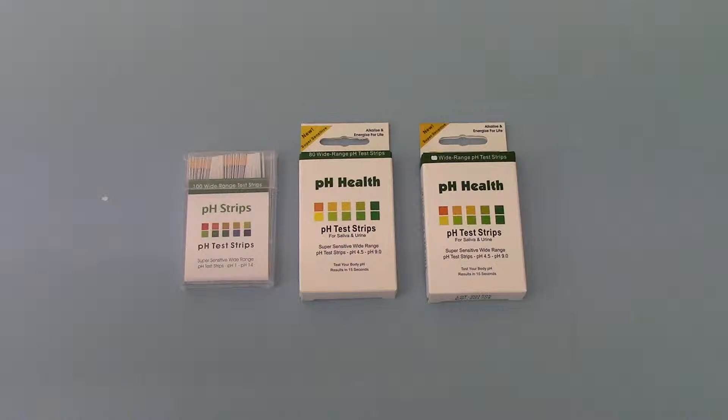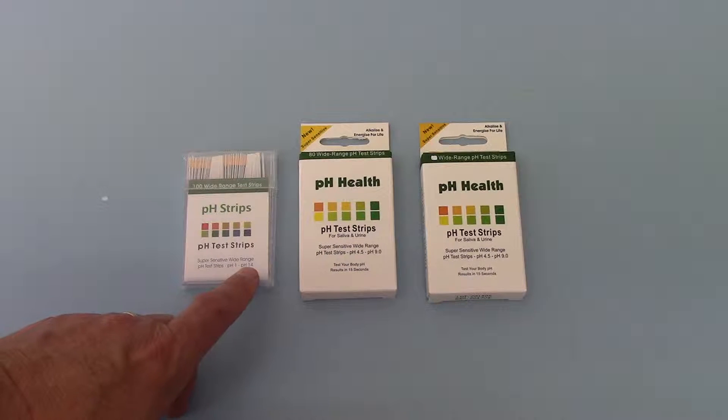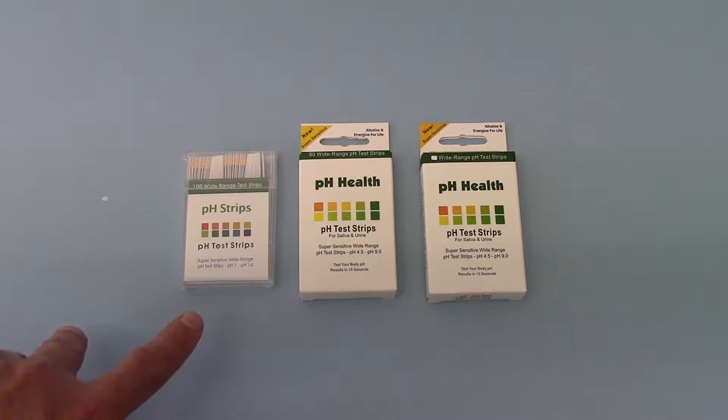These come in a range of different brands and different ranges of pH. The first thing you need to look at is the range or width of pHs that the test strips are able to detect. On the left here is a wide range of pH test strips, which will test from a pH of 1 right the way up to a pH of 14. This gives you a wider range of pH detection, but most of those ranges are actually outside what normal physiological human body fluids are going to be at.